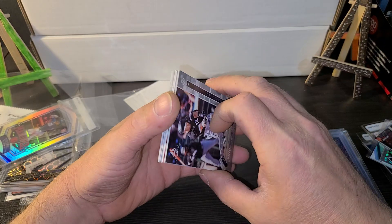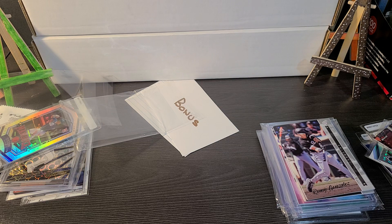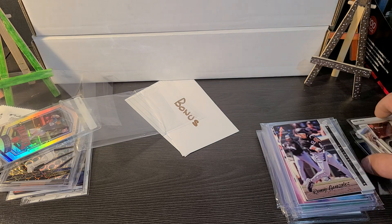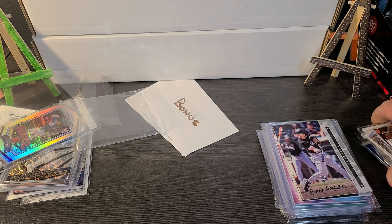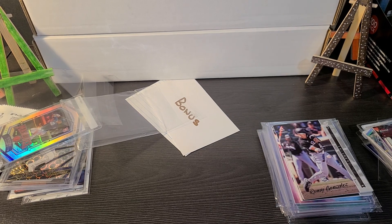So that is the MLB Mystery Pack Hot Packs — find them on eBay. $63 including shipping and tax. You guys can let me know if you think it's worth it. Thanks for watching, until next time, see ya!